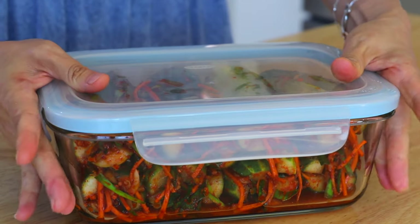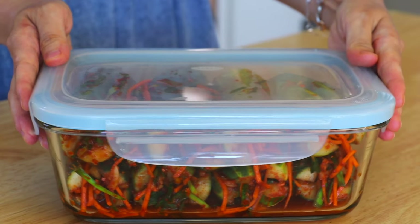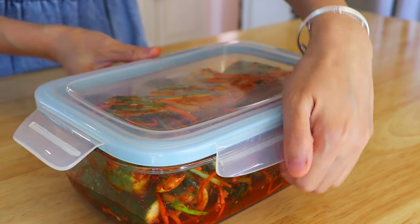The cucumbers can be eaten right away, or you can also let them go through the fermentation process. To let them ferment faster, leave them at room temperature for about a day, then continue to ferment and store inside the fridge for up to 4 weeks. During the fermentation process, a tangy flavor will develop.